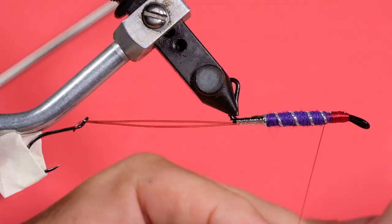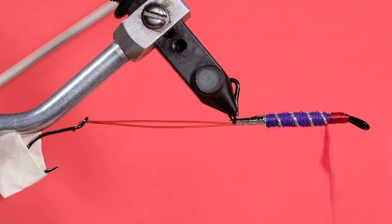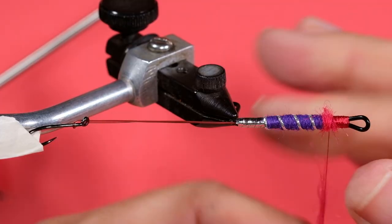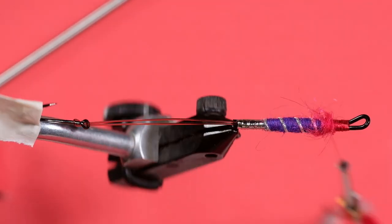Now it's time for the SLF — this is optional. You don't need to put this dubbing ball on; I like to do it. It helps to give the fly greater profile. What we can do is brush out the SLF to give it a little bit of a trailing red to it if you wanted — that's optional. What it does is give you a little bit of a hot spot. Any fish coming up behind sees a little bit of that hot spot — sort of a bit like gills, if you want to think of it that way. So we brush it back a little bit more.